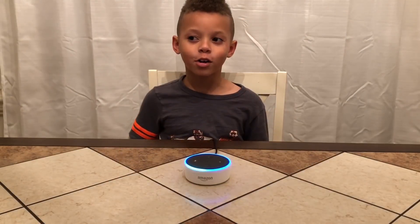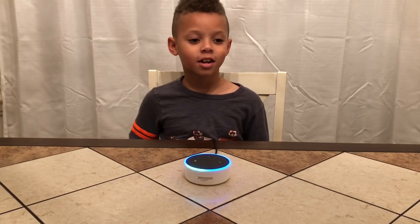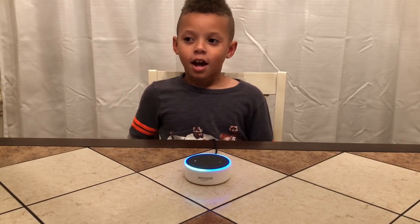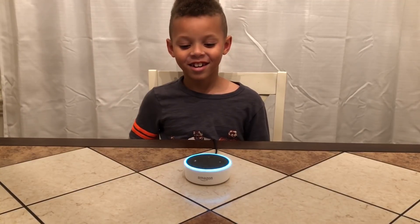Alexa, how small are you? She said: 'I know about lots of things, try asking a question.' Alexa, what are you made of? She said: 'Sorry, I don't know that.' She don't know what she's made of — I thought she was smart!